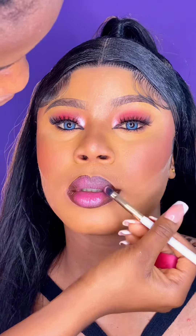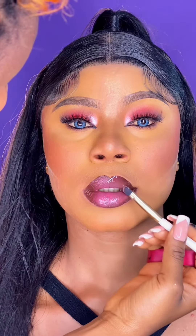I went in to dab another pink shade on her lips just to calm it down. Lastly, I'll be going in with the lips combo lip gloss and I'll be using my brush for this application.